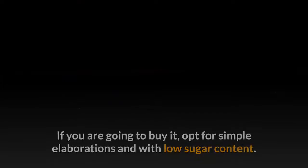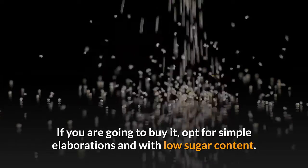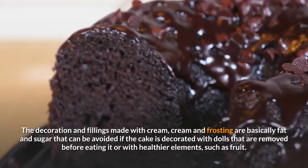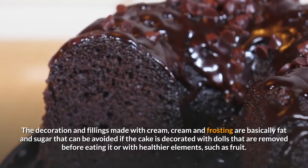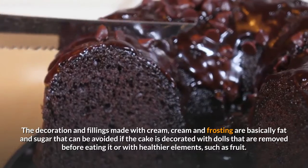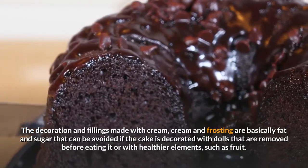The Cake. If you are going to buy it, opt for simple elaborations and with low sugar content. The decoration and fillings made with cream and frosting are basically fat and sugar that can be avoided if the cake is decorated with dolls that are removed before eating it or with healthier elements, such as fruit.